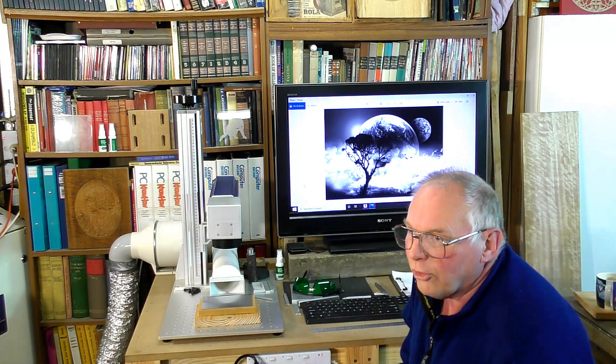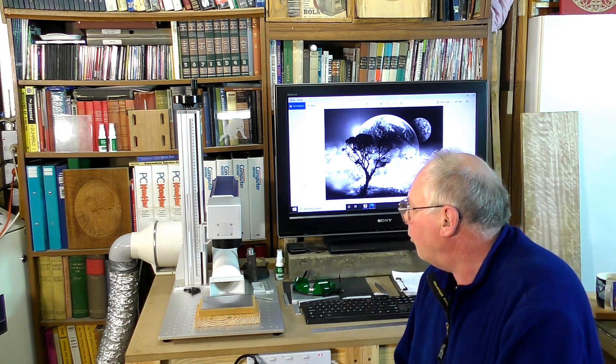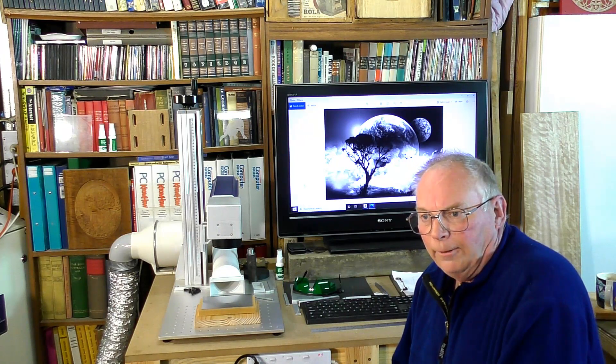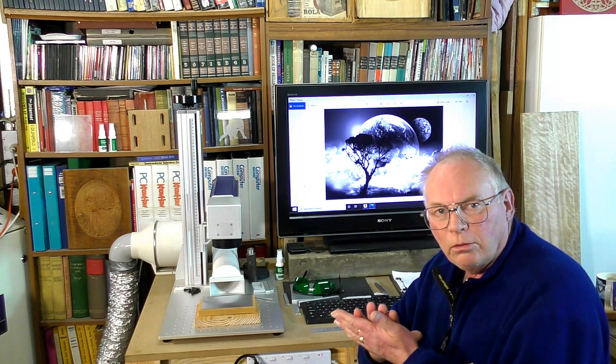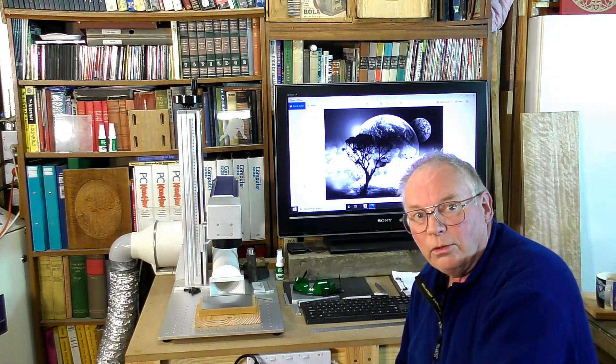For the best results, stainless steel is the best material for that. Finely brushed or even the very shiny type of stainless steel will give you the best results.